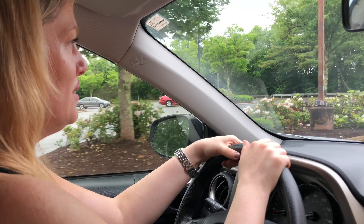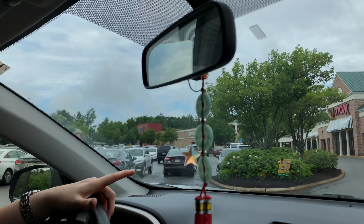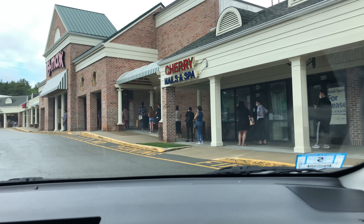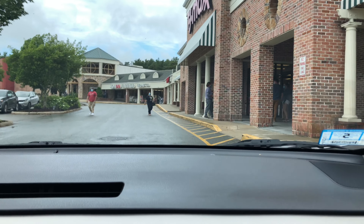Where are we going today? BJ's. On our way to BJ to buy a power sofa recliner. Look at the people waiting to get into TJ Maxx — they opened today. Crazy. People love to go shopping.